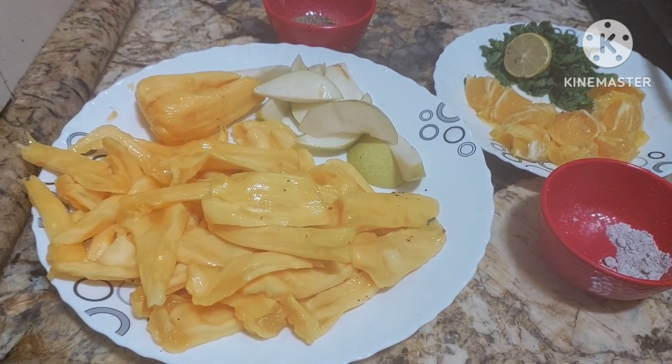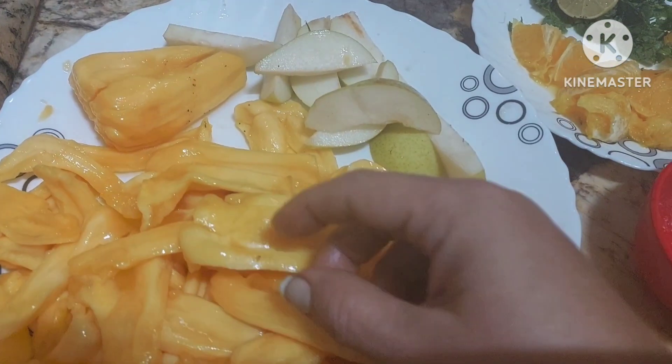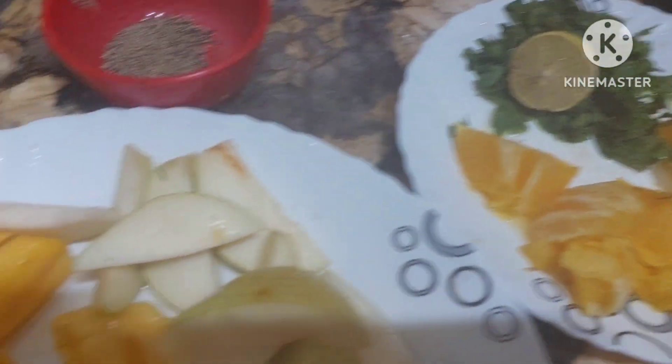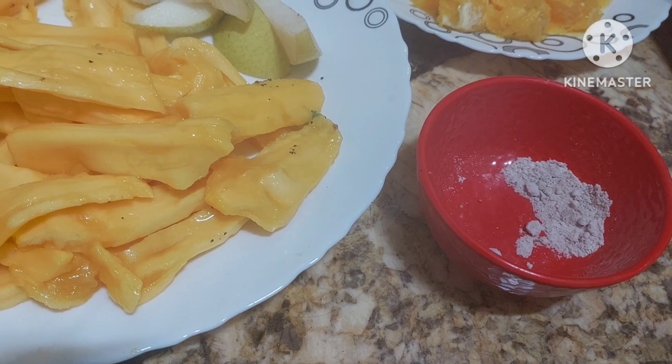So why not make a salad with this? Today we are going to make ripened jackfruit salad — jackfruit chaat. I have removed the seed and cut it into long strips. You also have orange, pears, coriander, lemon, black pepper, and black salt.